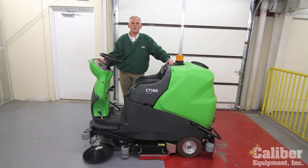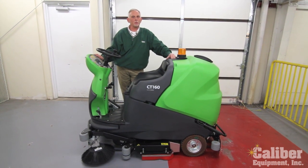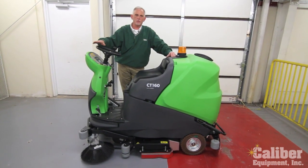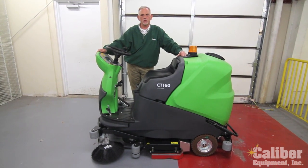Hi, I'm Dave Booth, Vice President of Sales with Caliber Equipment. What I'd like to do today is just take a few minutes to talk to you about another one of the products we offer. This is from the manufacturer IPC Eagle and this is the CT160.